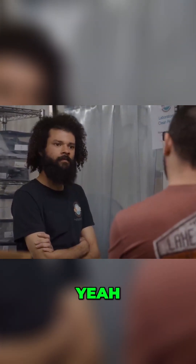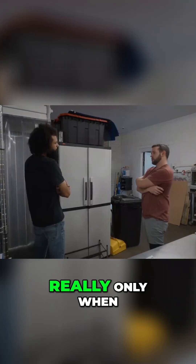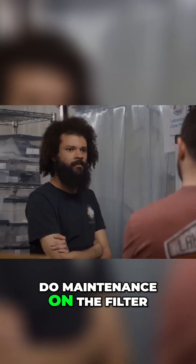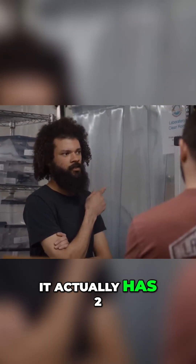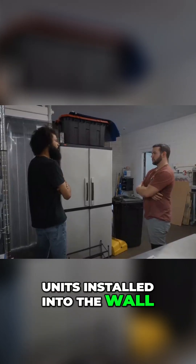Are they both positive pressured? Yeah. Your filters are always running for both of them? Well, one of them really only runs for a week at a time sometimes, but I can turn it off and clean the lab, do maintenance on the filter and the pre-filters on the outside of the labs. This lab has a different positive pressure system — it actually has two by two flow hood units installed into the wall.